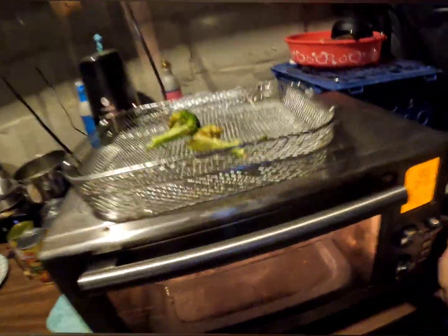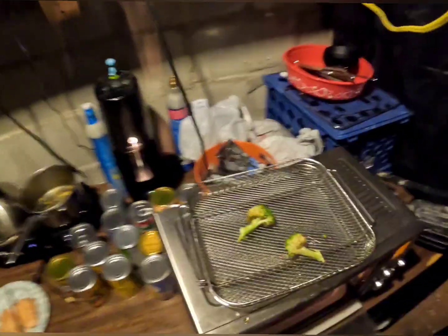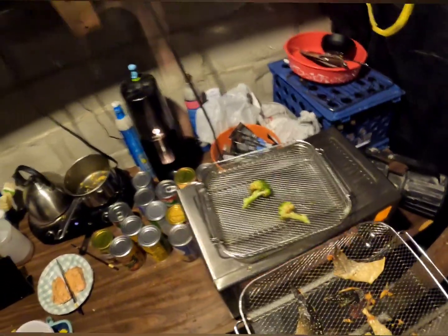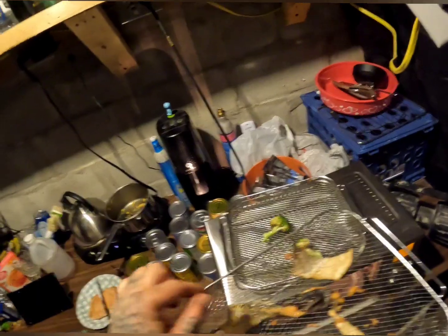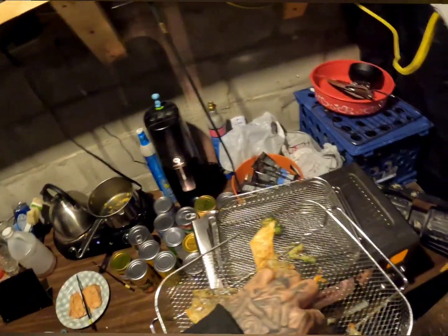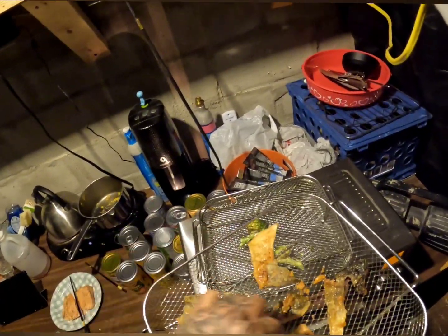Got some fish rinds — they're like pork rinds, but made with fish skin. Oh yeah, they smell interesting. I think we're about there — whoo, those are hot. We're making some fish rinds.